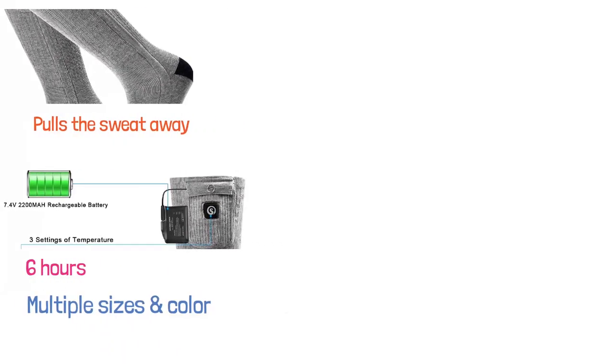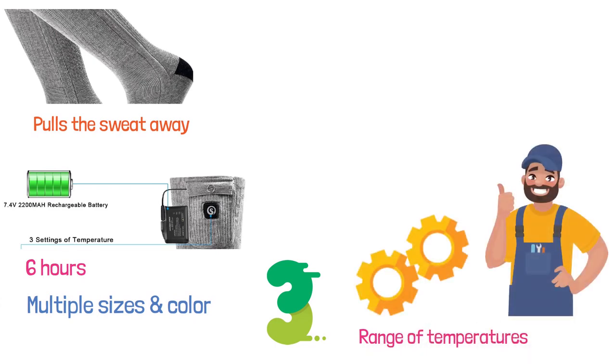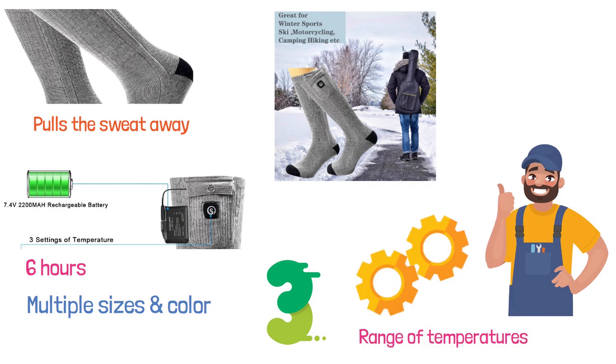The three heat settings provide you a range of temperatures that you can set through the controller easily. This is a great product that is very helpful for winter sports like skiing, snowboarding, fishing, and hunting.